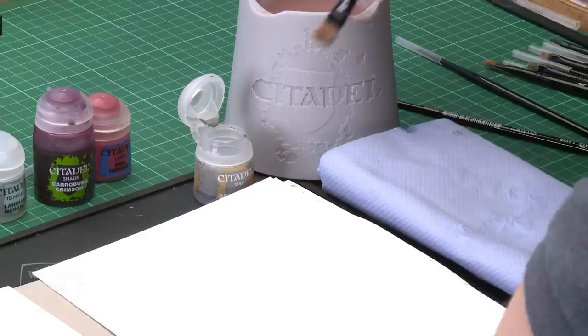We've already undercoated the model with Chaos Black Spray before basecoating the entire model with Abaddon Black paint. After that we're going to drybrush the models with Dawnstone and pick out the pink armour panels with Pink Horror before washing them with Carroburg Crimson mixed with Lahmian Medium. After that we'll pick out some details with Retributor Armour, Leadbelcher and Steel Legion Drab before washing those with Agrax Earthshade. And finally we'll paint the eyes with Sotek Green.